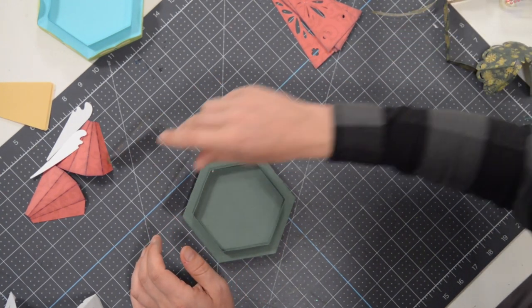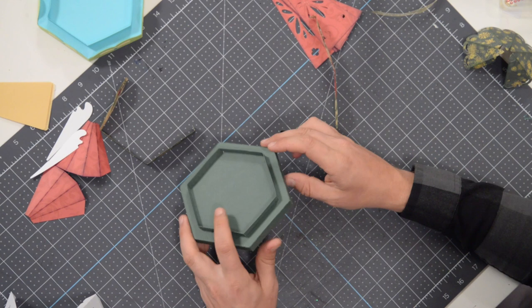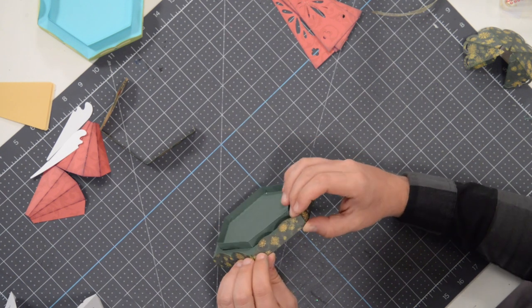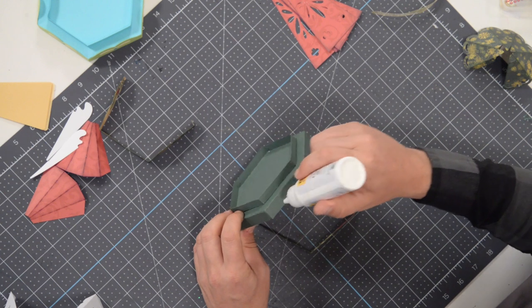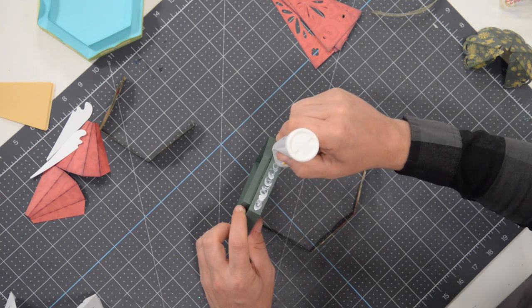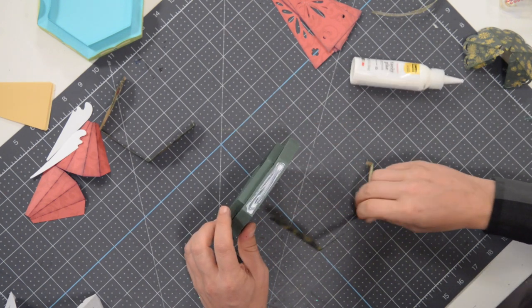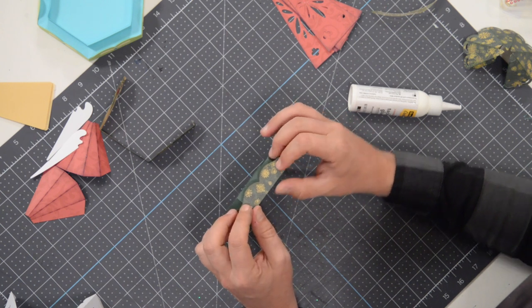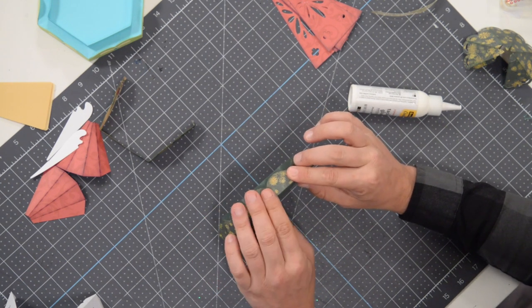Next we're going to grab these two pieces here. You'll notice that they both have tabs. It's going to go on like this — flush on the bottom and coming up a little bit above the actual base. Let's start with the middle on each of these. I'm going to apply glue to this surface since it extends past or above the surface, rather than having to guess. Pop that on there, use the little folds at the corners as your guide, and run your finger along the base to feel that it's flush with the bottom.